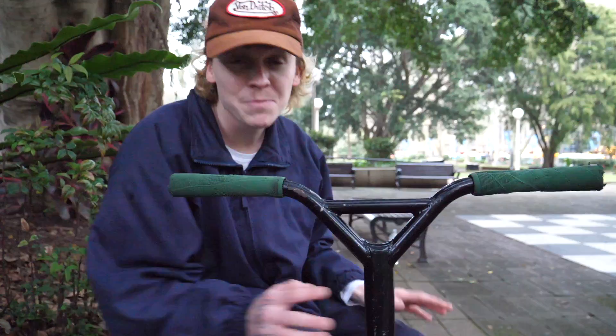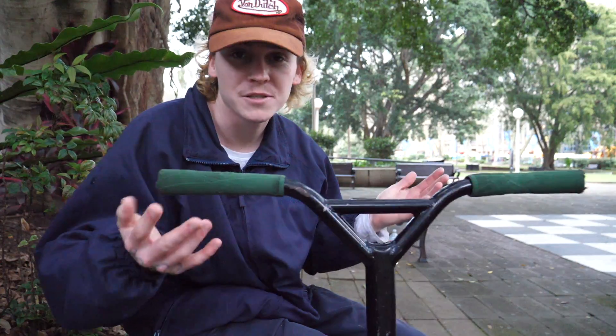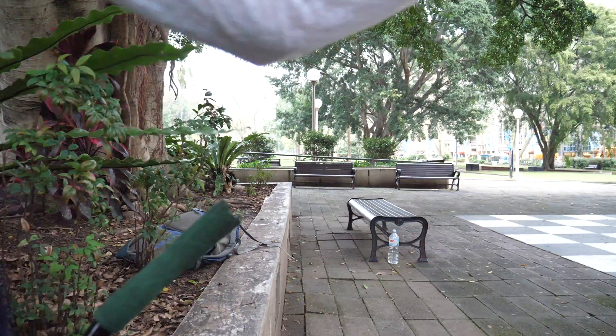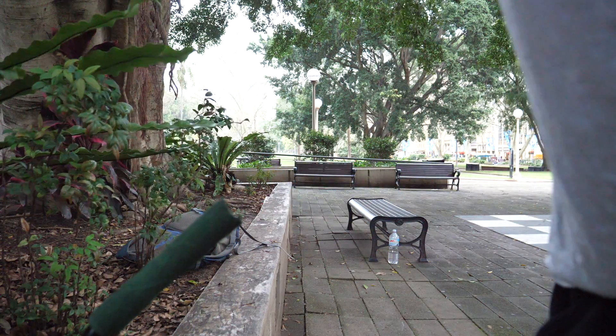I'm just gonna do a scooter check. To be fair, my most common DM is: what parts do you ride? So I have no bar ends. Oh dude, the rain's really coming down. I'm gonna try to cover up the camera the best that I can.